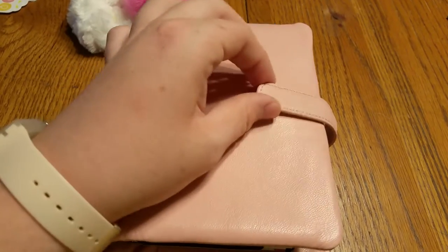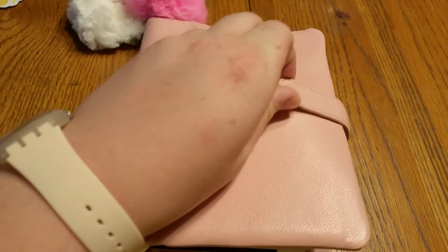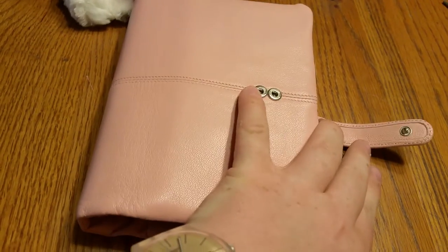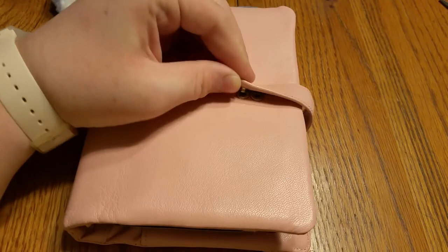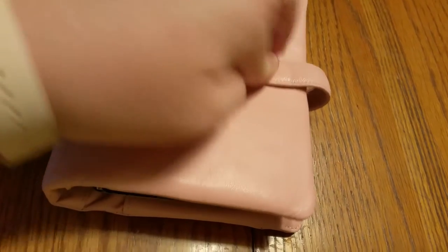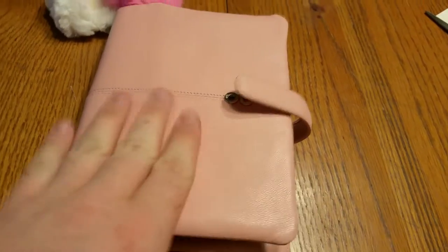There's a little bit of play. It's a really nice button — you have two buttons, so if you want it to be nice and tight you can do it that way with less play, or if you want it a little bit looser or you have enough inserts that it's too stuffed, you can have it that way too.